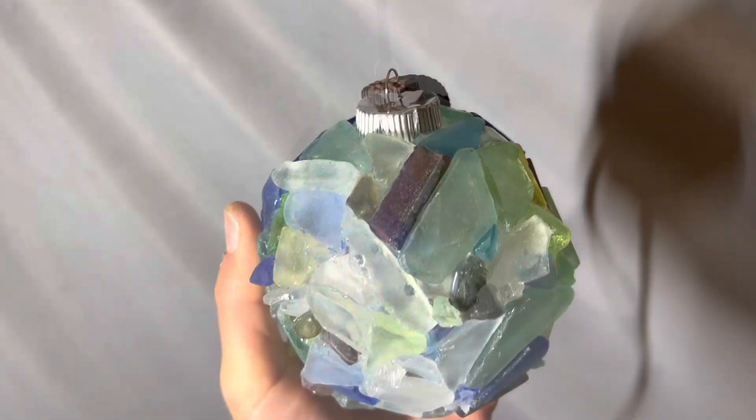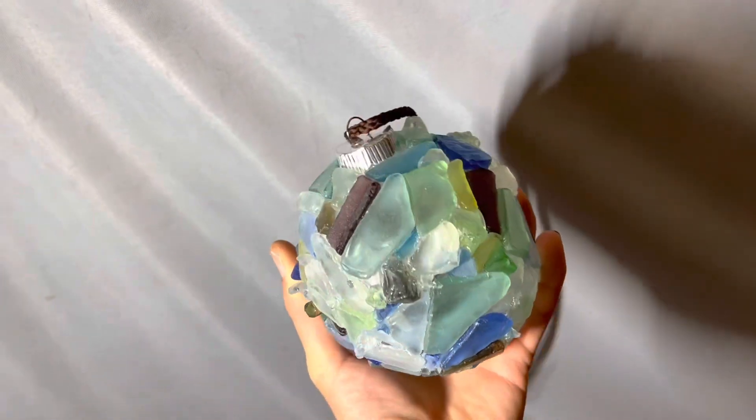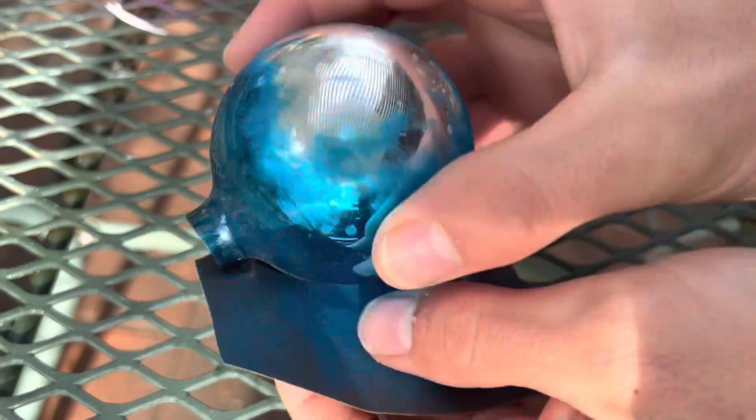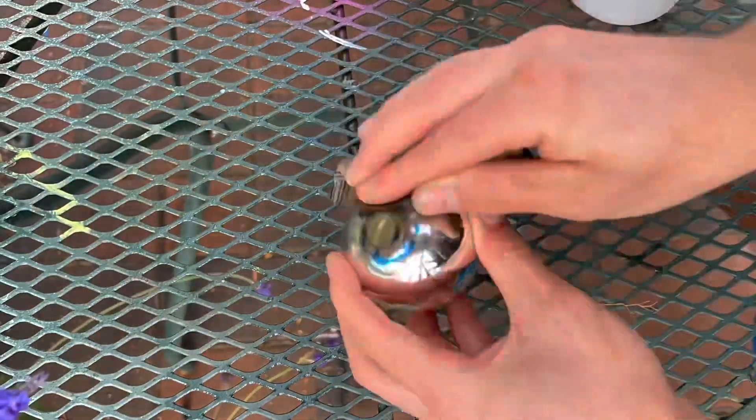To begin, you're going to need a ball ornament, preferably one that's already clear. I don't have a clear ornament and I'm starting with this blue one here, so what I'm going to need to do is sand away the color. I'll do that with 320 grit sandpaper and water.